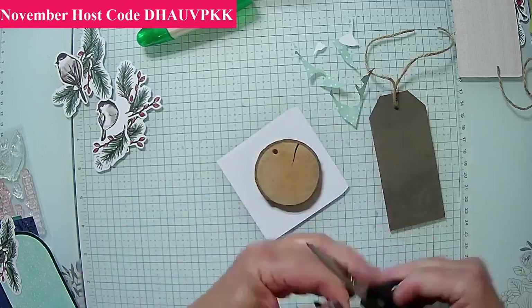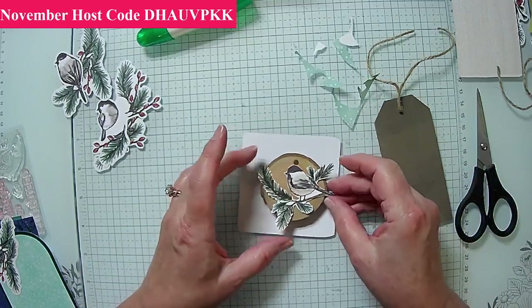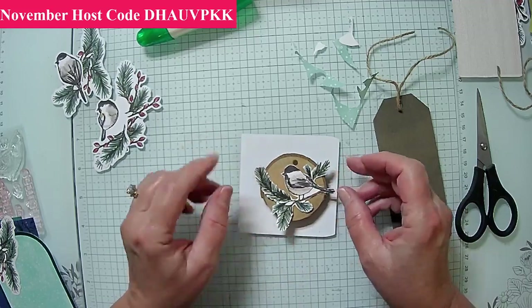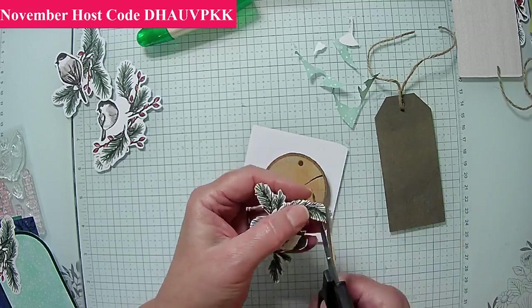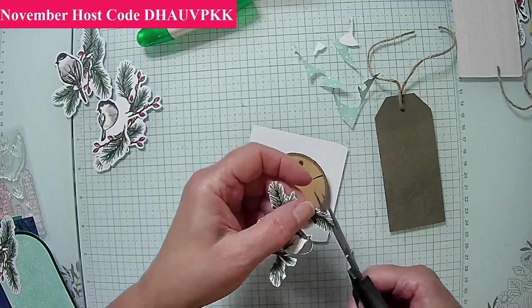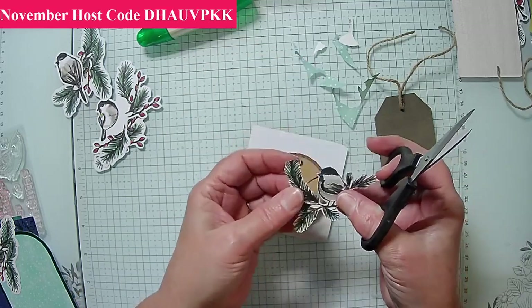This is going to be easier. See, this one is going to fit just about like this. I can put it up on dimensionals and live with that. Because I've got a flat edge up there where it's on the paper, I'm just going to work my way around it. It looks like this was the original top of the limb.